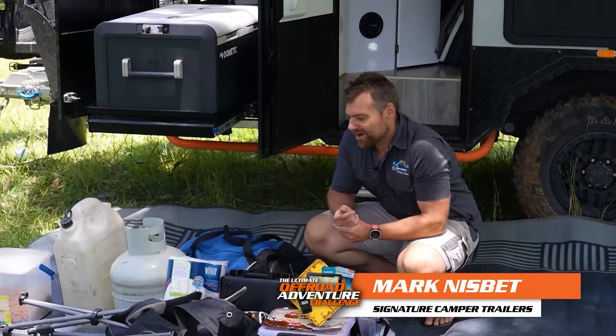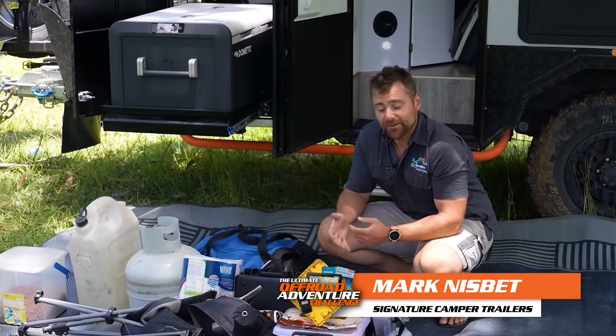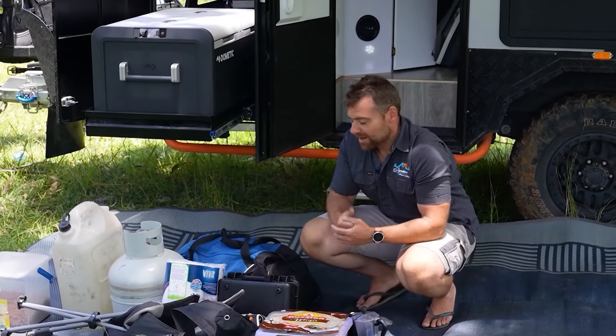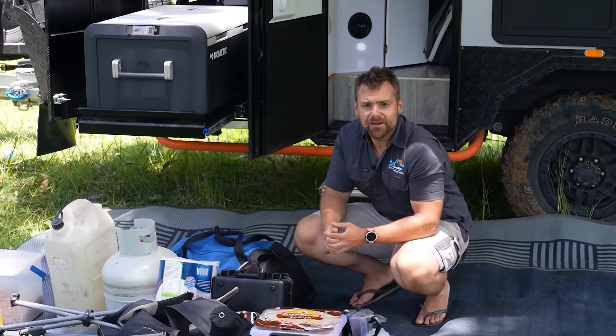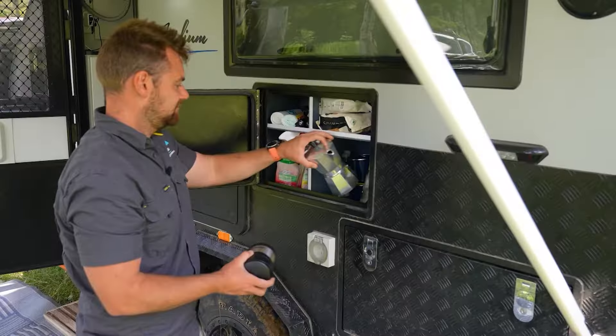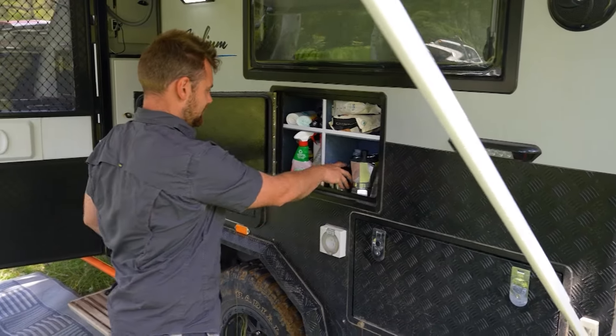When we're away on the road for a long period of time, we end up carrying a lot of stuff. Knowing the weight of that stuff and how to load it into the camper trailer is absolutely vital. In our case, the signature Iridium behind me weighs just under two tonne when it's empty. We're going to load it up with probably about two or three hundred kilos worth of gear, including 200 litres of water in the back tanks.